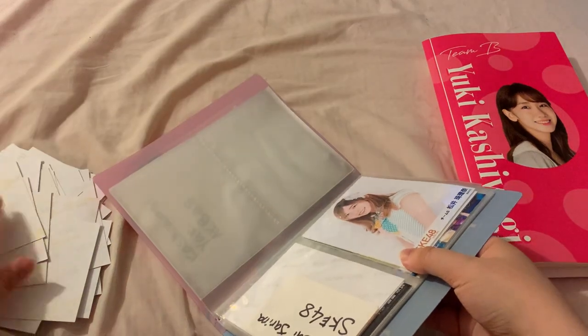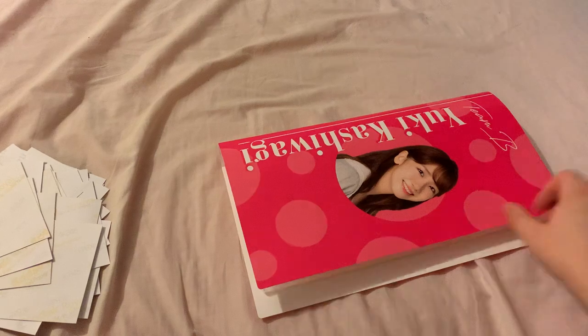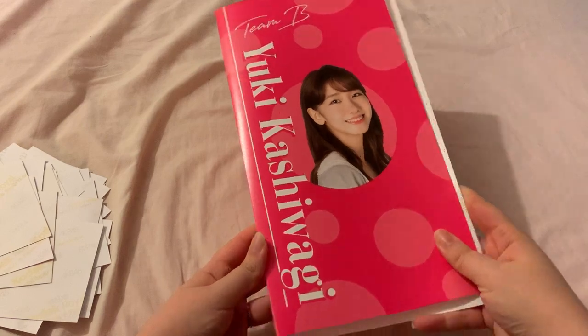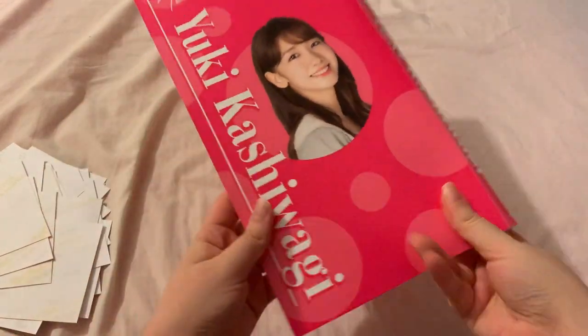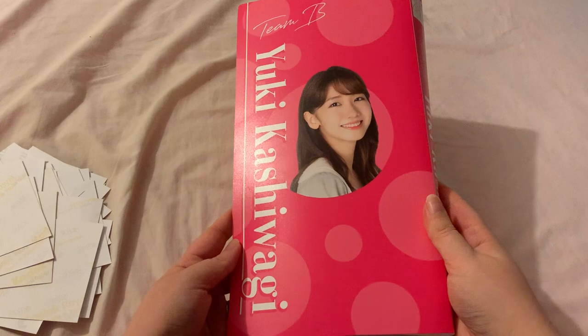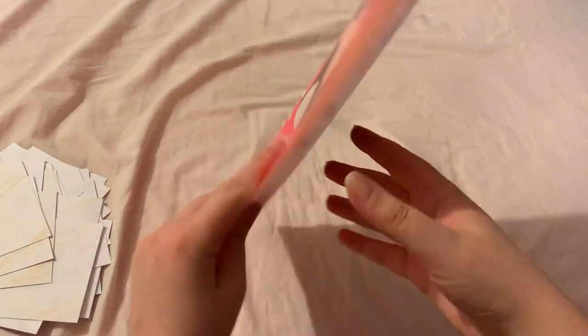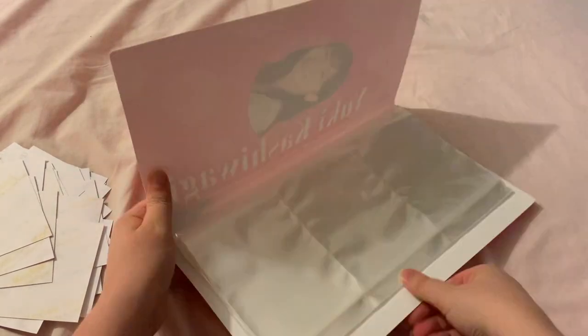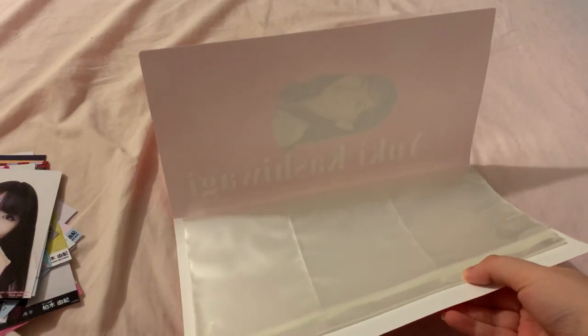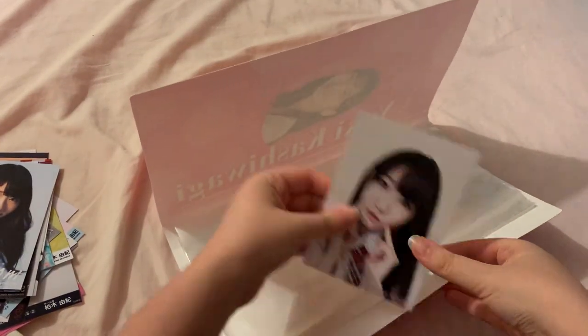And there we go, we have the last picture out of that binder. I'll fix the binder later. I found this binder on Mercari and I just thought it was super cute. There was like a younger Yukarin binder but I preferred this one. So let's just turn these over and slide them in.